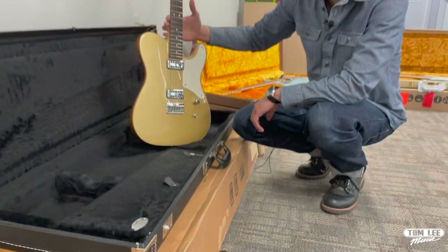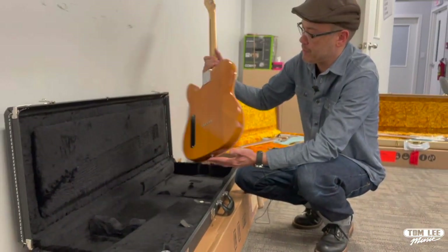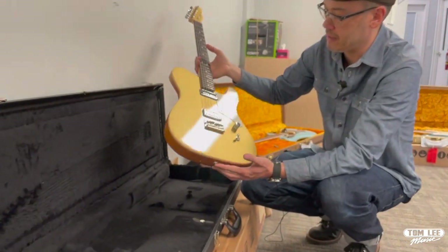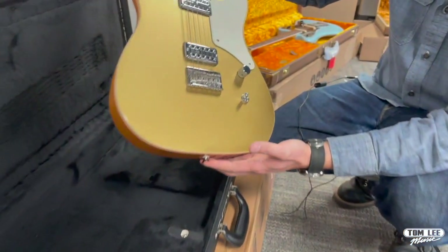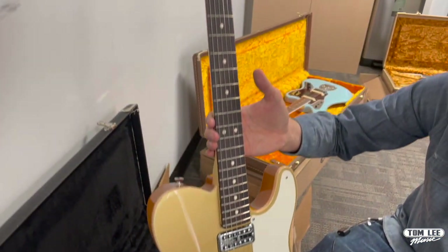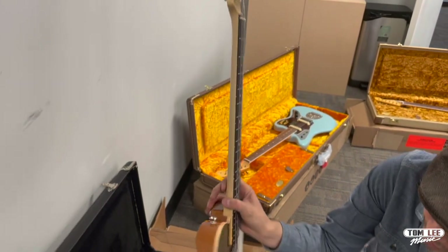Another one of my favorites is this Cabernet Telly. This one is really cool. It's gold finish but it's got the natural back and it really has that gold top vibe to it. But of course the Cabernet Telly's got two Gretsch-style pickups — these are TV Jones. And this one also has the matching painted headstock. Really, really gorgeous guitar.